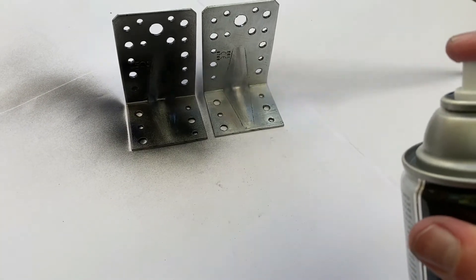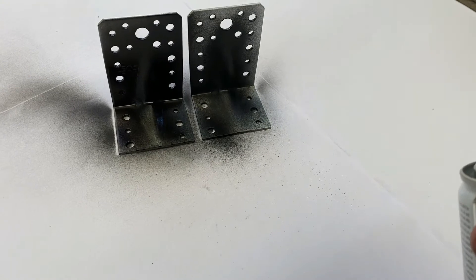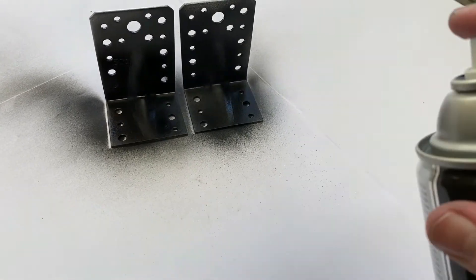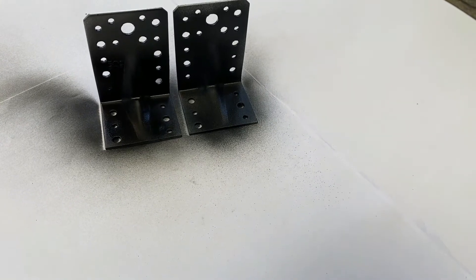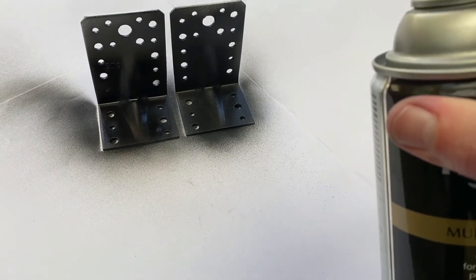I have a couple of sheets of paper behind them just to stop the paint getting all over the place. There's quite a bit of waste when you use spray paint, but it gives a much more professional look than painting by hand with a brush and a regular pot of paint. We're going to leave those for a few minutes to dry.